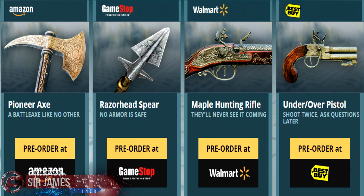Getting the game at Walmart will get you the Maple Hunting Rifle, and last but not least if you have a local Best Buy then you'll be receiving the Under and Over Pistol. Of course I do want to let you guys know that there are also two other items to complete your Assassin's Creed Unity collection.